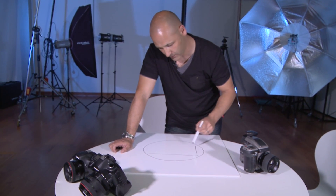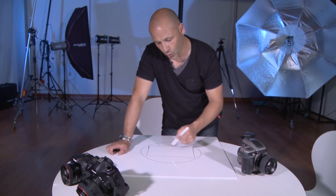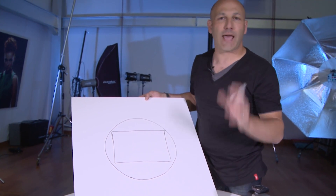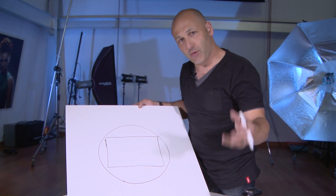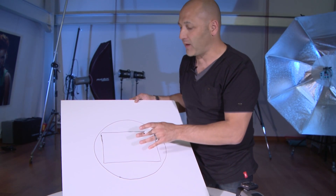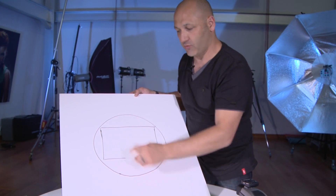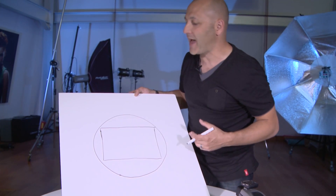On a full frame camera, that sensor is a rectangle of recording medium that is 36 millimeter by 24 millimeter. That is a full frame camera — it basically equates to the old historical value of 35 millimeter film in 35 millimeter cameras. It's commonly known as a full frame sensor, and they're designed so that the image circle, the light coming through the lens, just covers the full capture area.